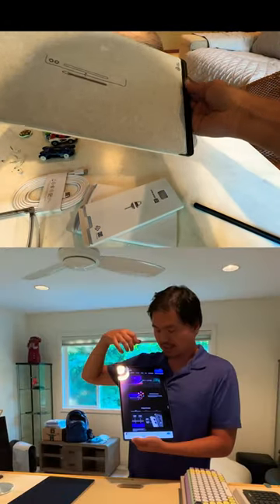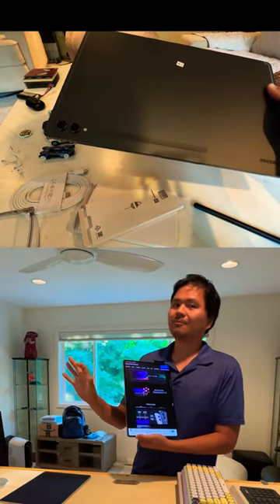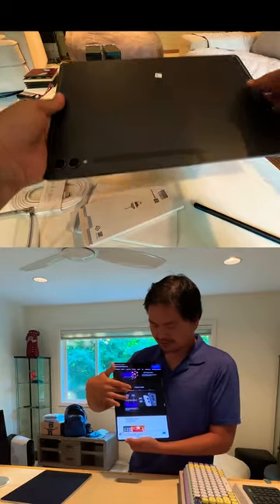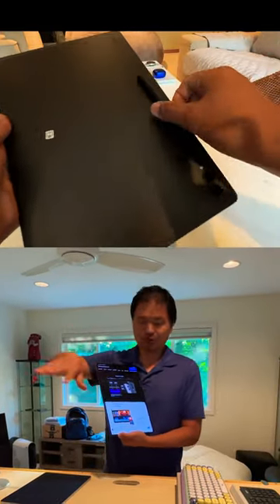The front facing cameras are 12 megapixel, so you're going to look very sharp on all those Zoom or Teams calls. The back camera is a dual 8 megapixel or 13 megapixel camera.